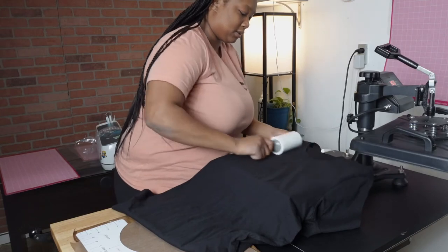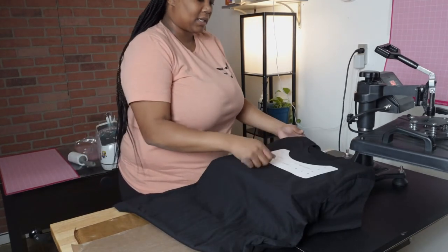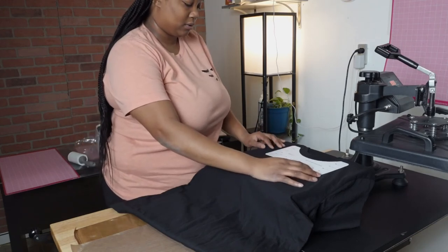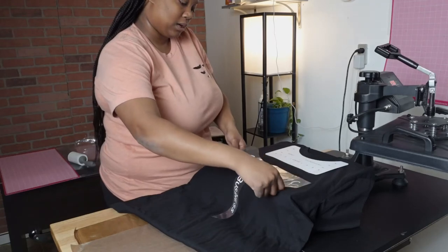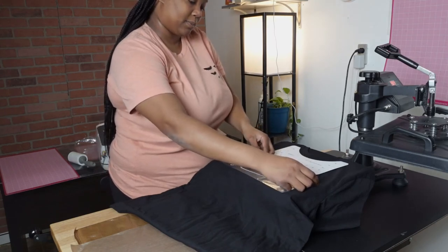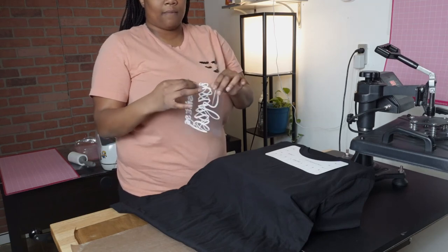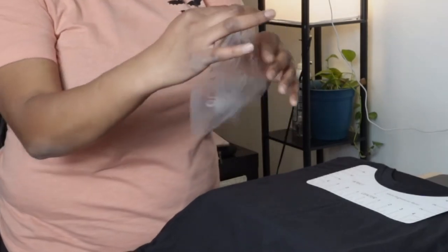I like to use my shirt alignment rulers — I'll put the link in the description. This is the adult size. You just take it and put it on the collar of the shirt and it'll tell you how far down you need to go with your design onto the shirt. This looks pretty good, so I'll go grab the design. Since I cut these out separately, I'll line them up like this. I like to find the center of the design by folding it over — but make sure you fold it over on a non-sticky part, because if you fold it on the sticky part the vinyl will stick together and be hard to pull apart.